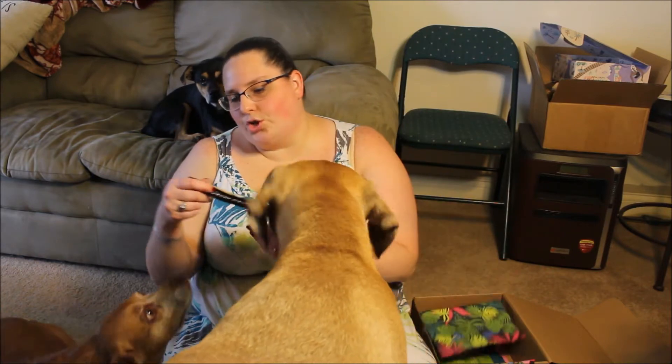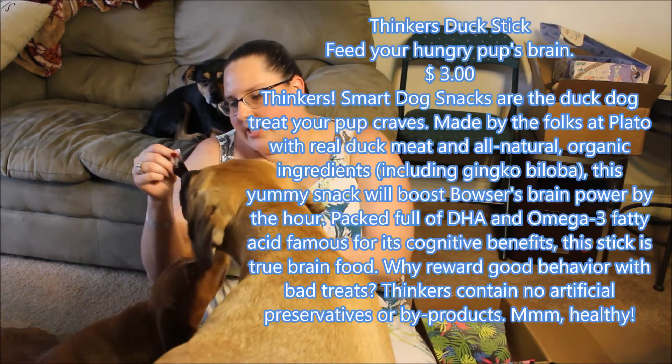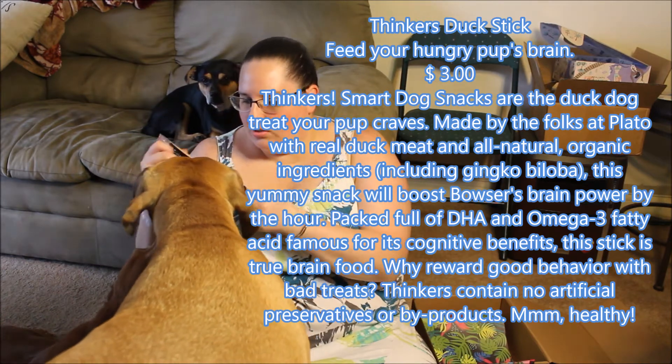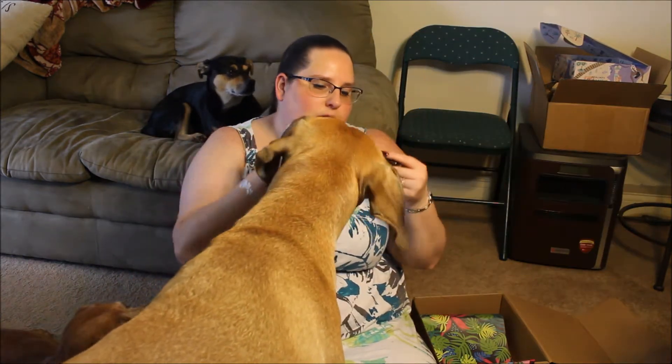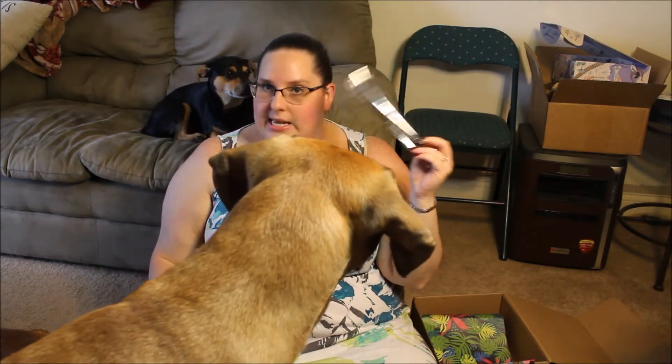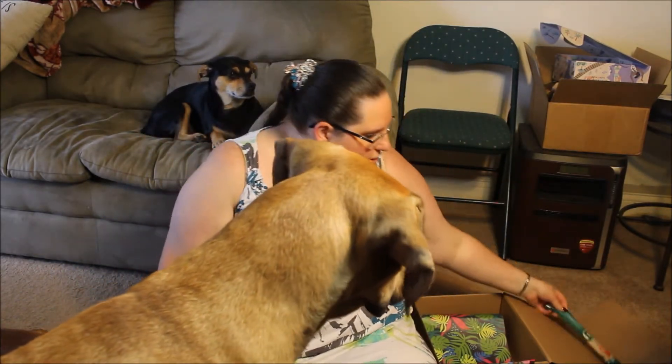So the chew this time is Thinker's Duck Recipe Dog Treats. So I guess it's just duck jerky — just a jerky stick, but it says it's duck. So a duck jerky stick.